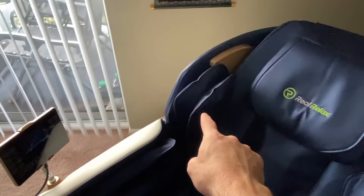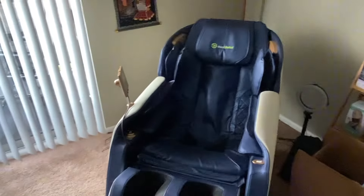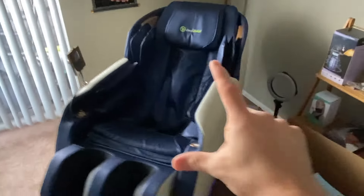It does have the airbags down here. It's got the foot massager, the foot warmer, and the forearm and shoulder airbags. The rollers themselves will go from your neck pretty much all the way down to your bum, so it'll get your entire spine. And it will tip back to give you that extra relaxed sensation.